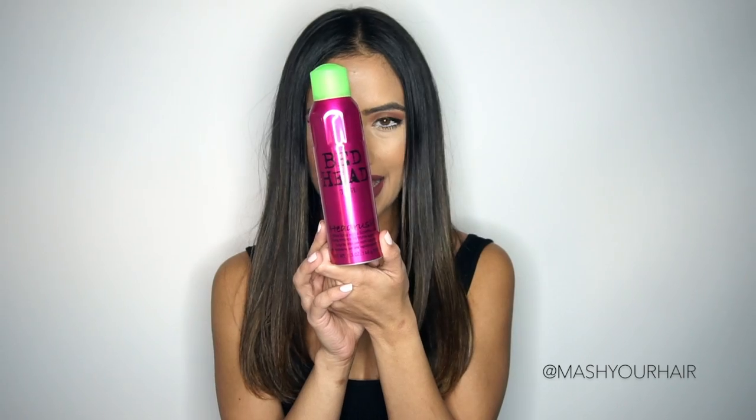Let's talk about the products that you're going to need in your tools. One of my favorite products that I have used for years on my clients as a heat protectant and shine spray is the Bedhead Headrush. A client said to me once that it smelt like their child's head. I love this stuff.